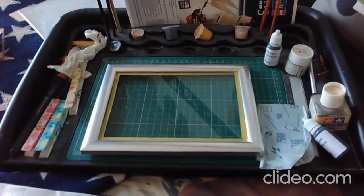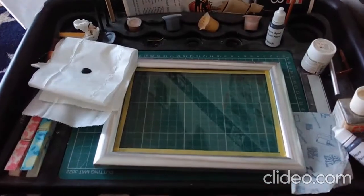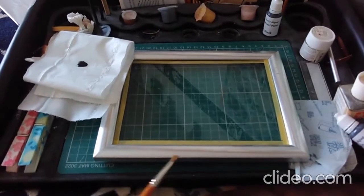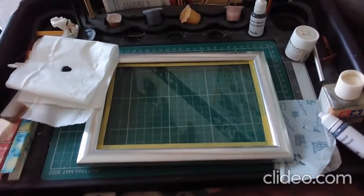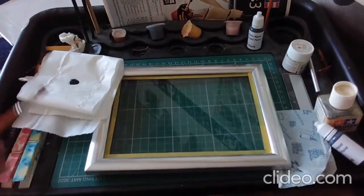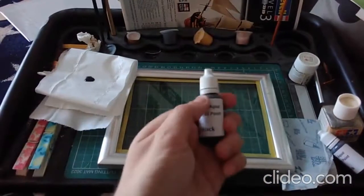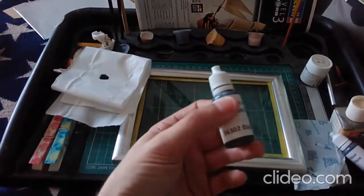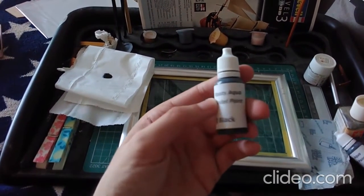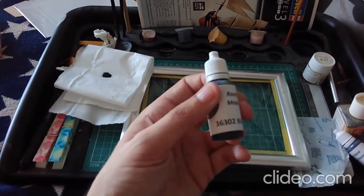So let's get the first coat on then. When I apply the paint onto the frame, the first coat is not going to be thinned with water — it's going to be straight from the bottle, which is Revell's black acrylic paint, black 36302.